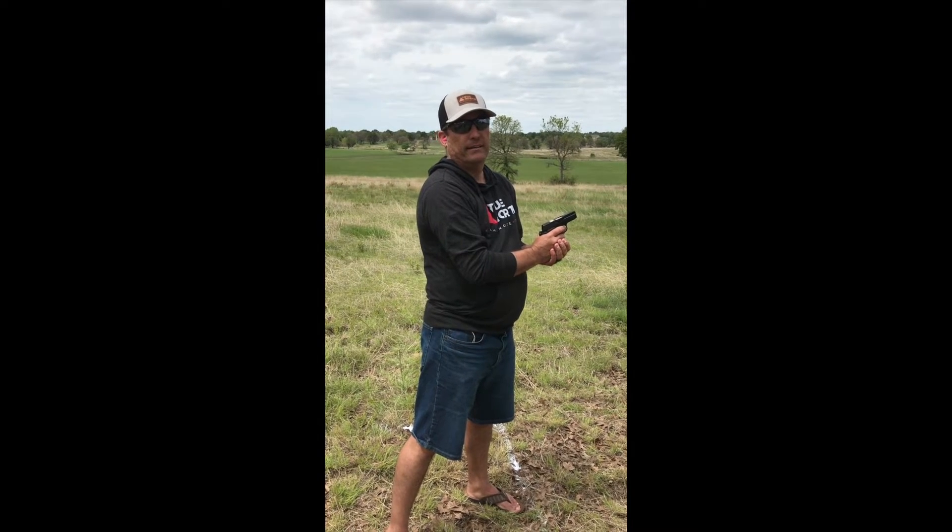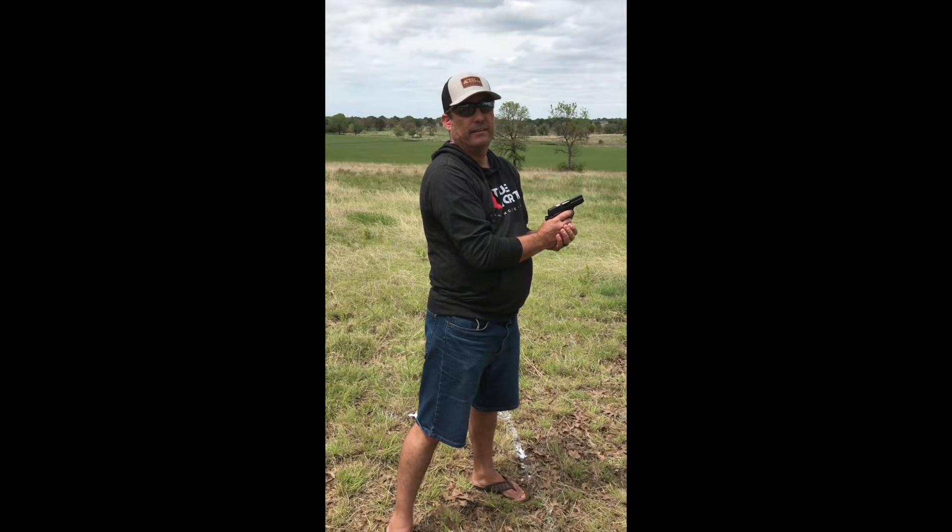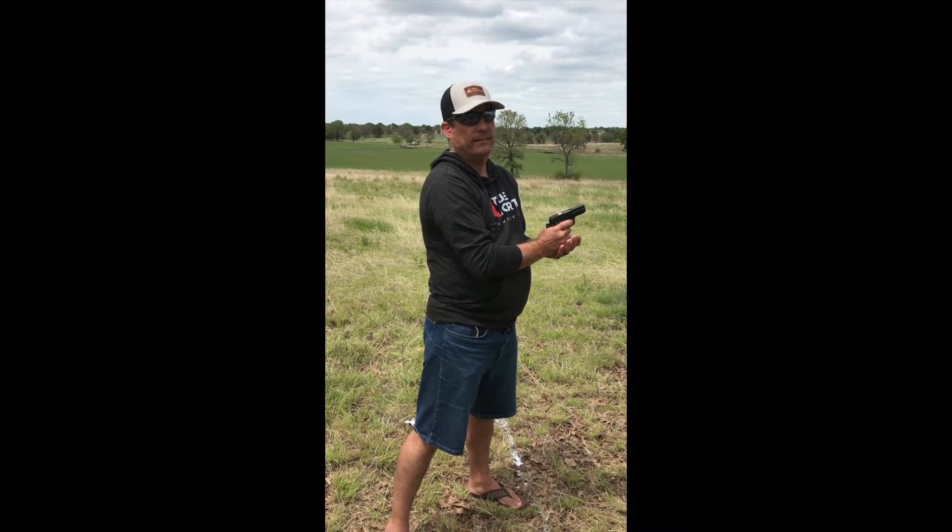This is Steve at True North Ministries base camp out at the shooting gun range. Go ahead, Steve.